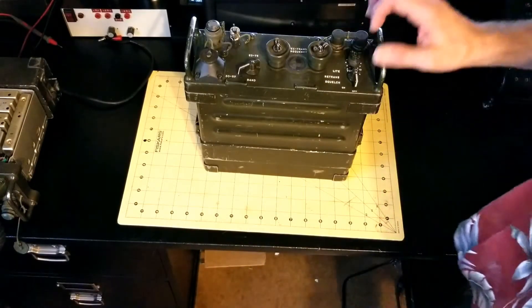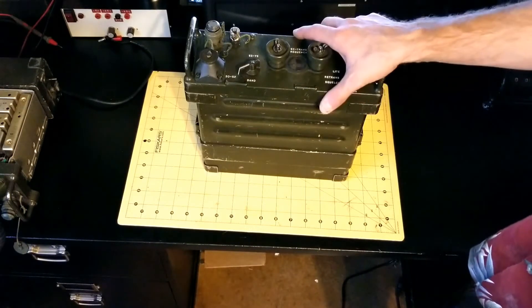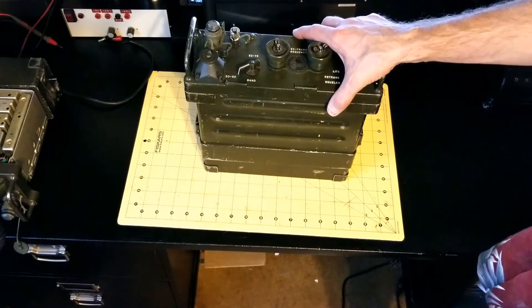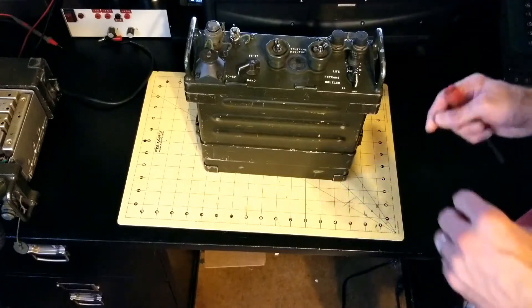Hi again, this is James at World War II Jeep and Rifle. Today I've got a Prick 77 and I'm going to show you the simple steps to disassemble it if you're going to do any kind of testing or probing or replacement of modules inside the unit.